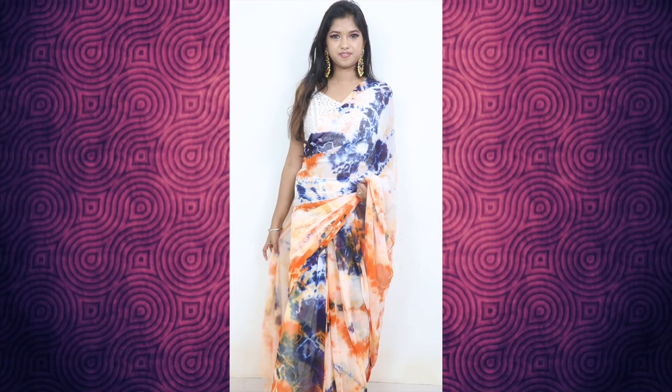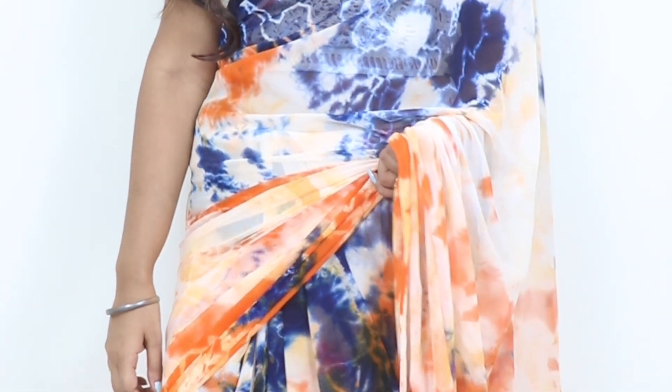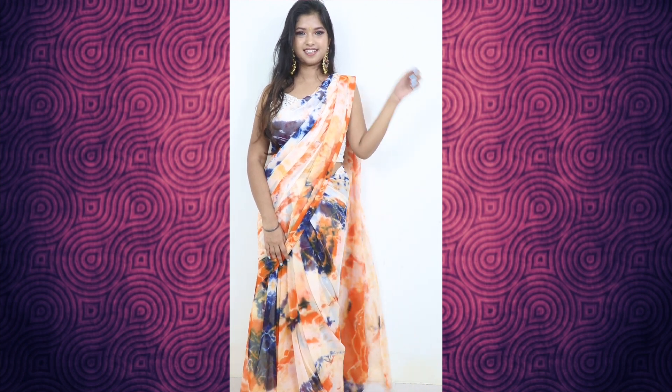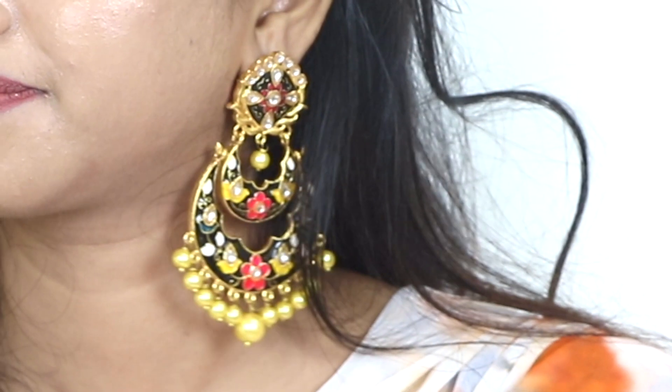The next outfit is especially for married women. If they are newly married or married, they often feel they have to wear very heavy outfits and jewelry. But you can actually wear it very light. If you have a blouse, you can wear it light. Here I have added my crop top with heavy jewelry, and this is perfect for married women.